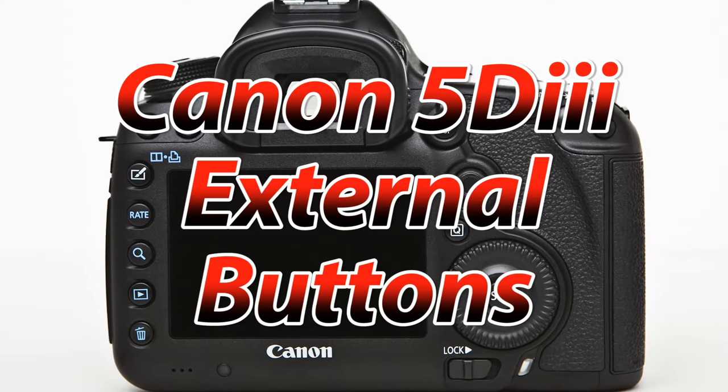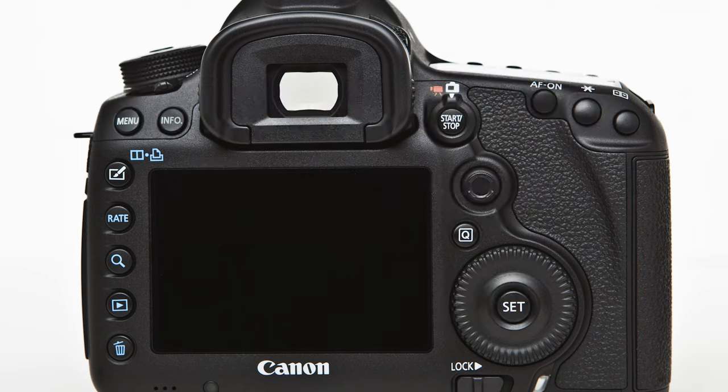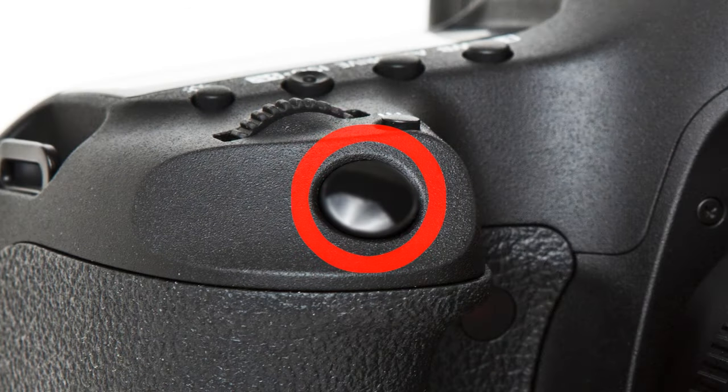The first thing I want to do is take you through the most important buttons on the camera body. The first is the shutter button, which has two phases. The first is a halfway depression and the second is a full depression that will actually take the picture.